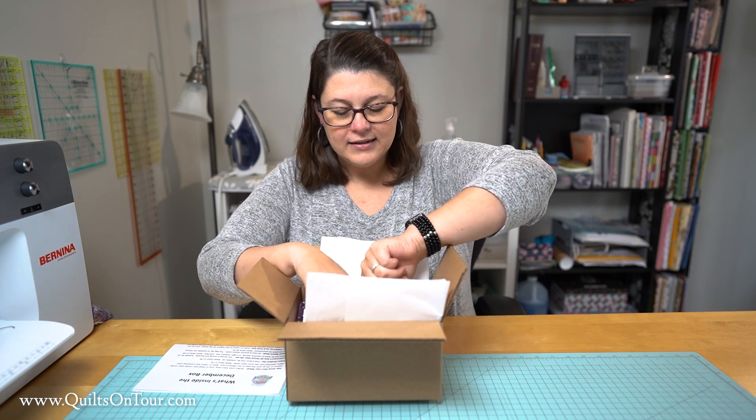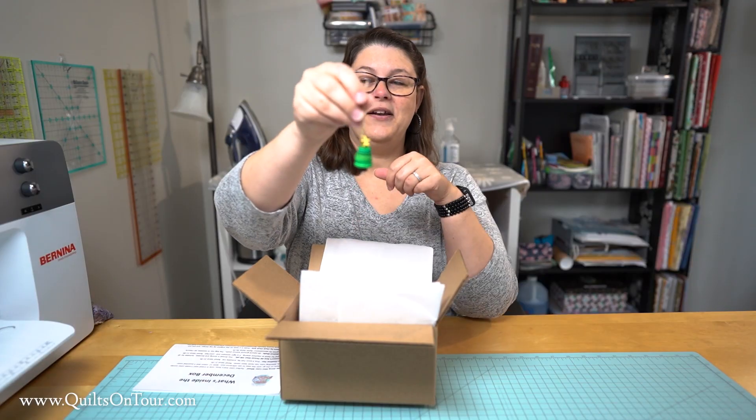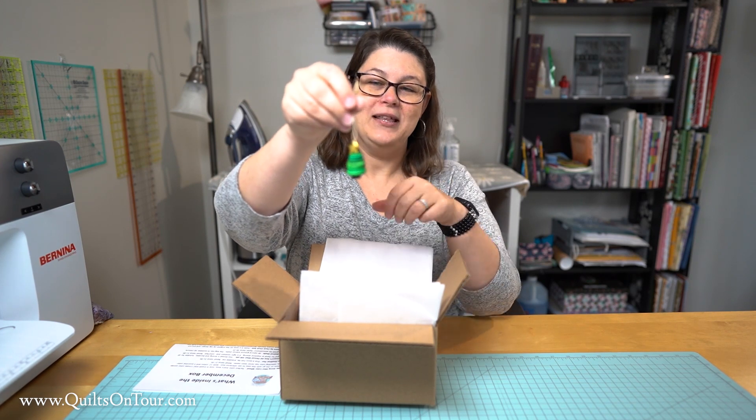We'll save the fabric for last. Inside every box I put in this little treat that I made for everyone for this Christmas season — this cute little Christmas tree ornament that I made out of buttons. I hope you enjoy them and when you see them on your tree you'll think of me and how much I appreciate every one of you.